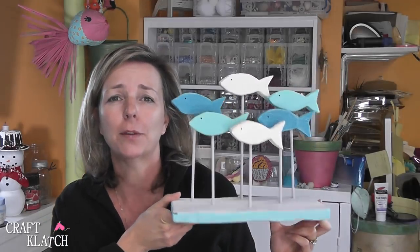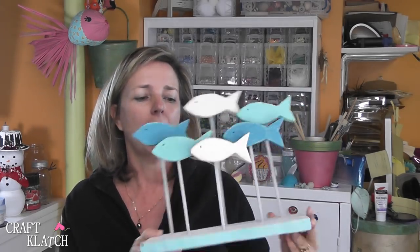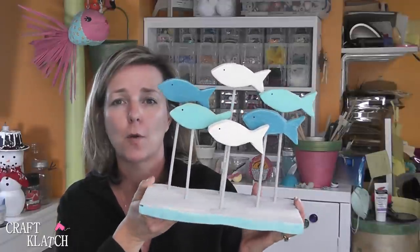Be sure to let me know what you think of the fish sculpture in the comments below. Remember it's easy, it's fun, and it makes a fun little piece to have around. Thank you guys so much for watching — if you have not subscribed, be sure to do that so you don't miss a thing. And remember, life is too short not to shimmer, so grab your glue gun and your glitter. Thanks guys, I will definitely see you next time!